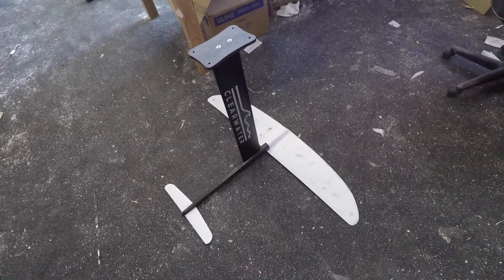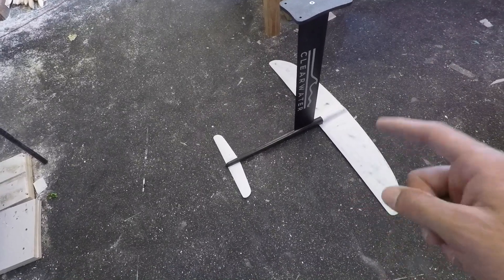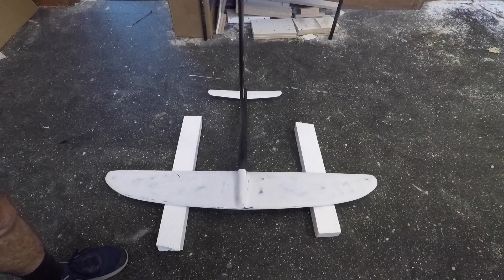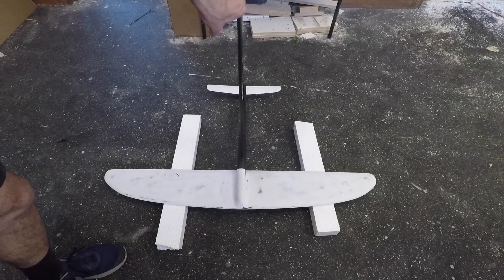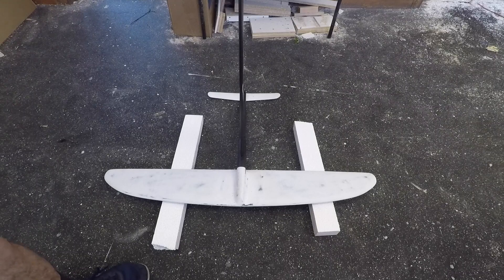This is the fully rigged foil — looks pretty good. The front wing should be designed really well, and the stabilizer is also new with a thinner profile, so hopefully the combination works out. The wing came out really stiff thanks to the carbon layup and the wood core. With foam it probably wouldn't be worth it, but with a wood core you can definitely achieve good stiffness with glass.